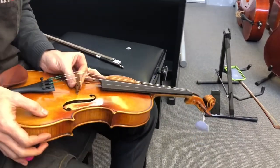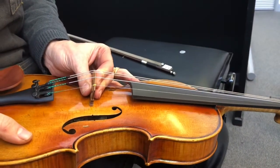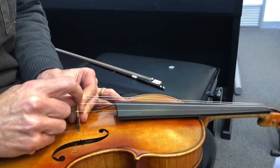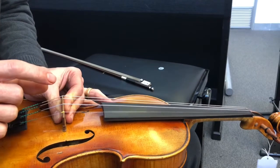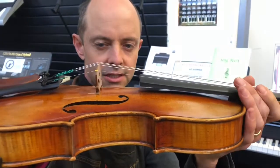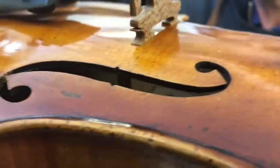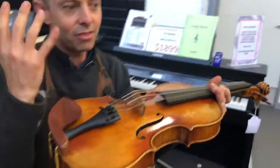To start with you want to hold the bridge firmly in your left hand. I've got my two fingers on one side and my thumb on the other side of the bridge so it's not going anywhere I don't want it to go. Then with my right hand I grip the top of the bridge and pull it back to vertical, while the other hand supports the base so it's not moving around. Now the bridge is pretty much vertical — you can tell because the feet look properly fitted to the body. Before, when it was leaning forward, the back half of the feet didn't look fitted to the violin body. Your bridge is now perfectly vertical — that is a good start.